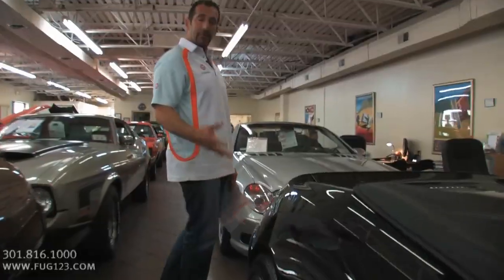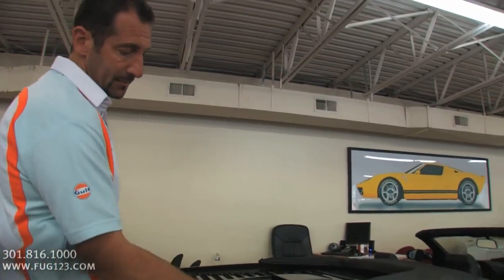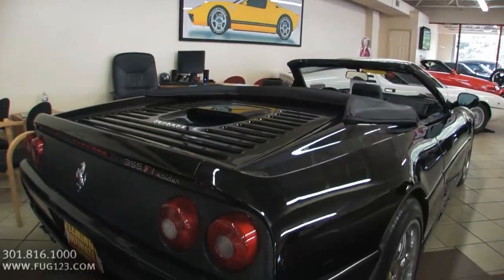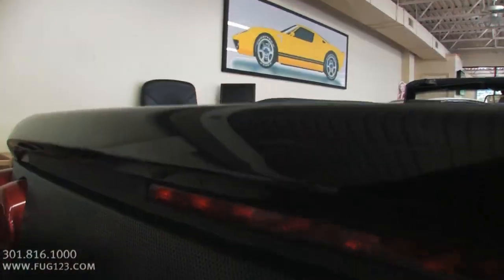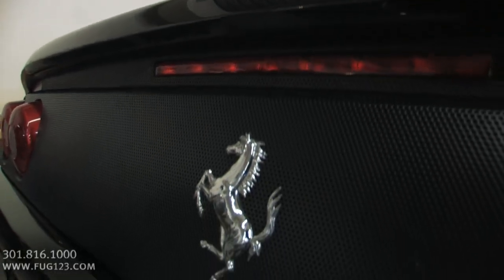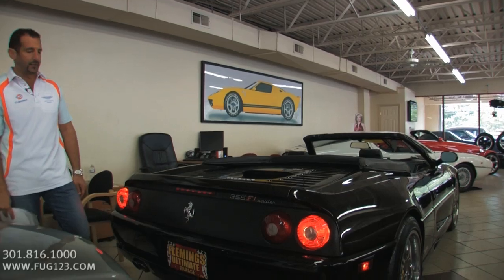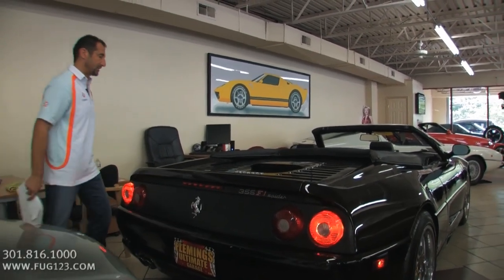A couple other options to bring up: we talked about the fender badges, the HRE wheels. This right here is an upgrade — the Challenge grille in the back. The exhaust system, when I open up the engine compartment, we're going to see that — and that's a 2B exhaust. It's a pretty expensive exhaust, but it doesn't matter what it costs because it sounds so good. If you can afford a 2B exhaust, you have to buy it. If you have a minivan, buy a 2B exhaust for it — it doesn't matter.